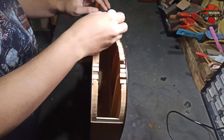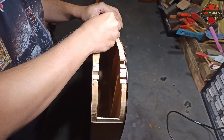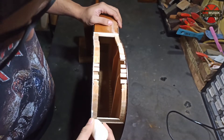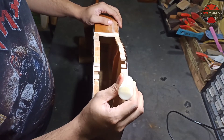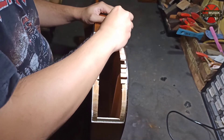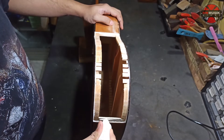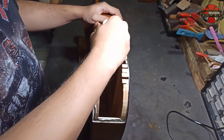Sekarang kita masuk pada proses inti, yaitu pemasangan side tambahan untuk Yamaha JR1. Jadi di sini, Yamaha JR1 masih menggunakan side dari plywood - bahannya bukan solid. Jadi kita hampir samakan bahannya dengan yang originalnya. Di sini kita pakai triplex ketebalan sekitar 2,5 mili untuk side-nya. Yang sebelumnya sudah kita bikin tapi tidak sempat kita buat videonya, jadi kita langsung pasang aja.